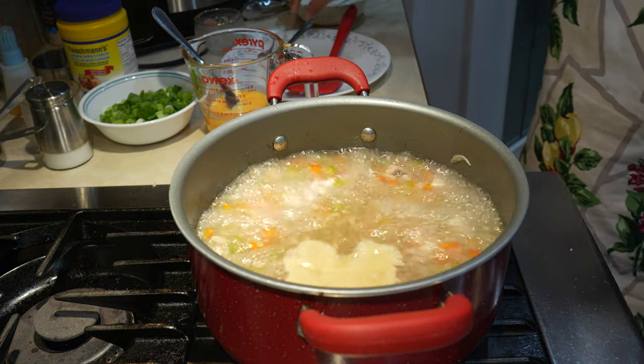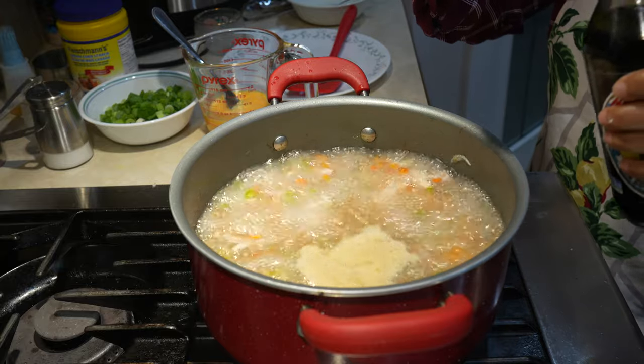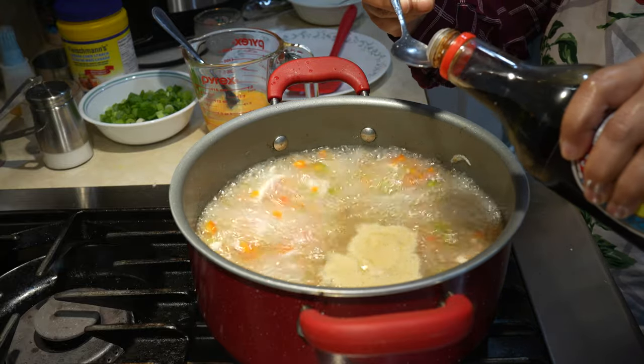Now we are going to add our soy sauce. We use light soy sauce — it's low in salt. It's the Japanese soy sauce.